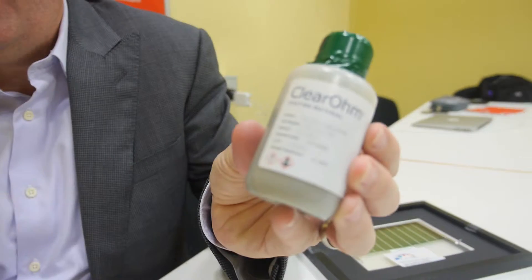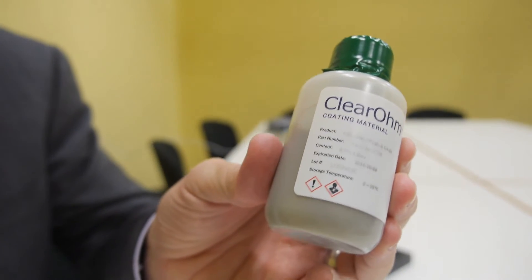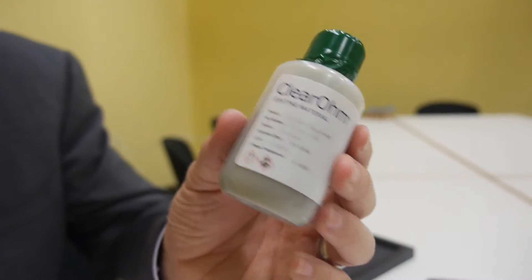Our material is this ink. We ship this to our customers who can coat it on virtually any substrate, in particular plastic substrates using roll-to-roll coating techniques, which is much more cost-effective than today's very complex vapor processes in a vacuum.